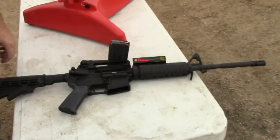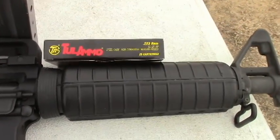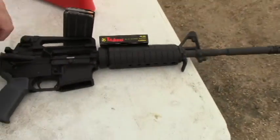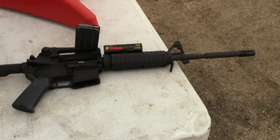Hey, it's Jack with Two Brothers Adventures, and we're going to chronograph some of this Tula ammo through the 16-inch Bushmaster here. This is the 62-grain hollow-point steel-cased Russian ammo.